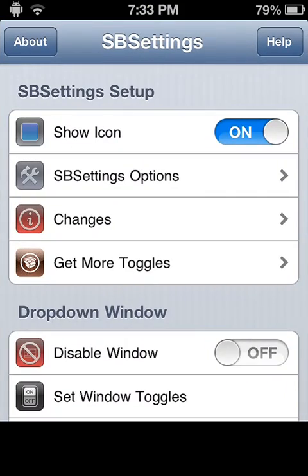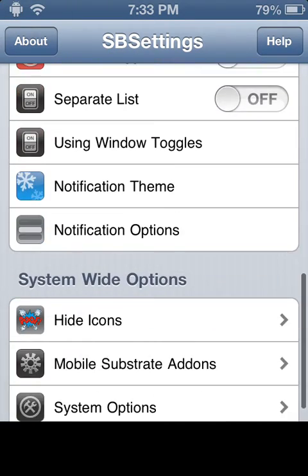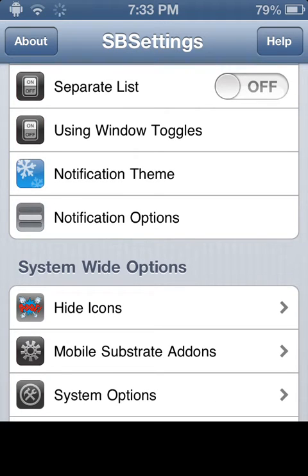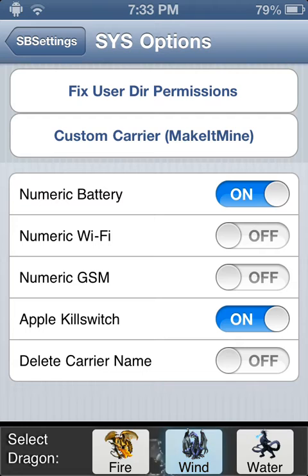You could actually put that on your settings if you want. You're going to go down here to System Options, and then there's all kinds of things you can change. Where it says Numeric Battery here,